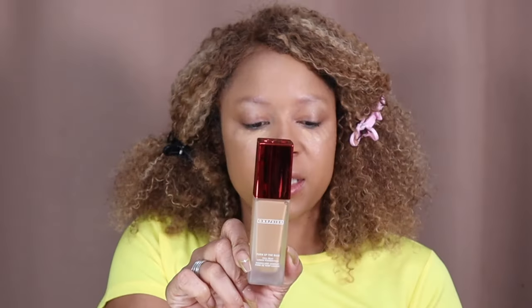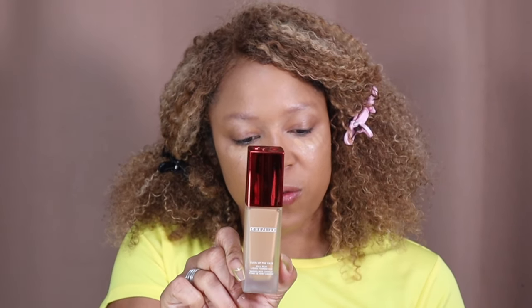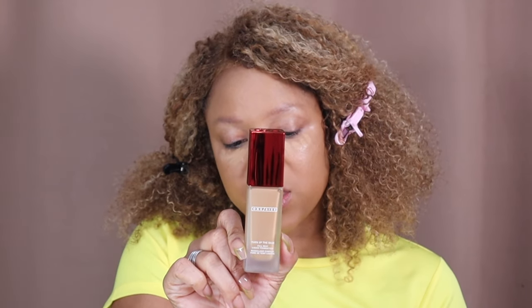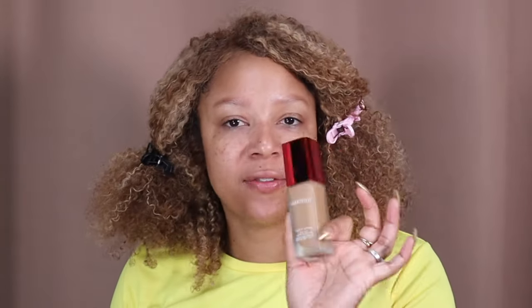Starting with the face first — I don't have that primer so I'm using the Milk primer. Then we have the One Size Turn of the Base full beat liquid foundation, which is supposed to provide full coverage, feel super comfortable to wear, and apply smoothly on the skin. I ordered this straight from TikTok, so let's see how I did with the foundation shade.